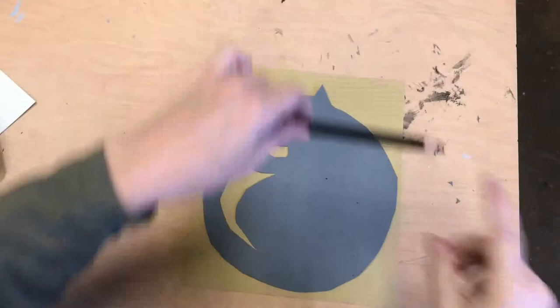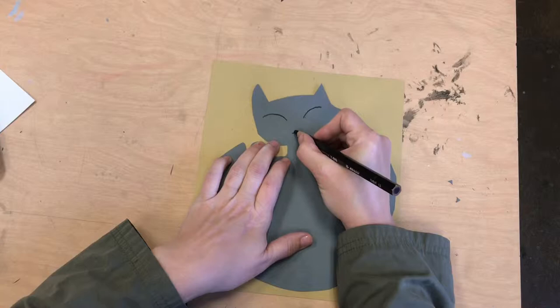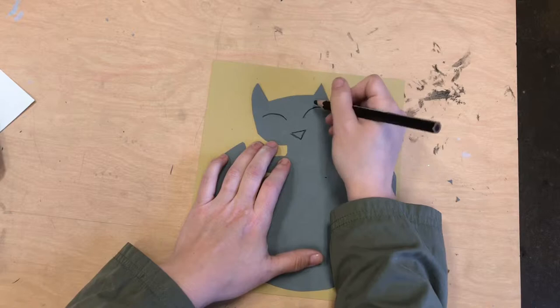We will try making the eyes together by making a curve over, a curve over — and look at how those look like sleeping eyes. You can keep your cat sleeping. An upside down triangle for the nose. I'm doing little mouth parts — those are optional.